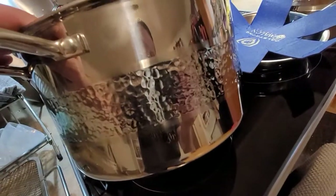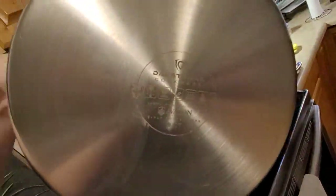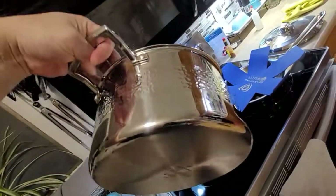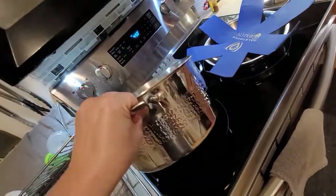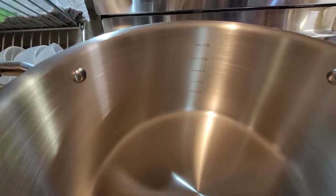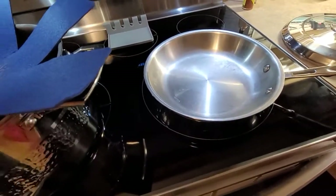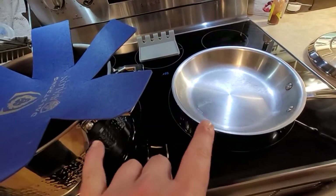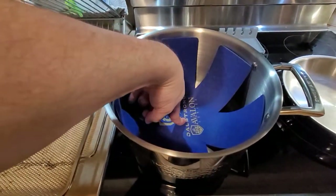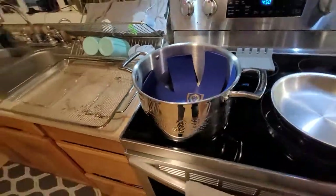Everything looks awesome. It's rated to 600 degrees and works on gas, electric, induction, oven, and freezer. It's thick and heavy — a nice pot. I'm a big All-Clad fanboy, so I have my All-Clad copper core here to compare the two. But the price point Dal Strong is offering for what you get — you just can't beat it.